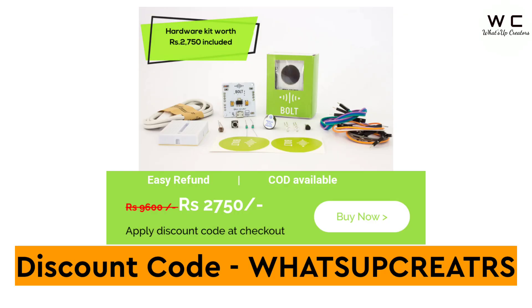Get Bolt trainings at 80% discount. Use the discount code WHATSUPCREATORS. I have given this code in the description of this video, and I have also given the direct link for the training and kit course.